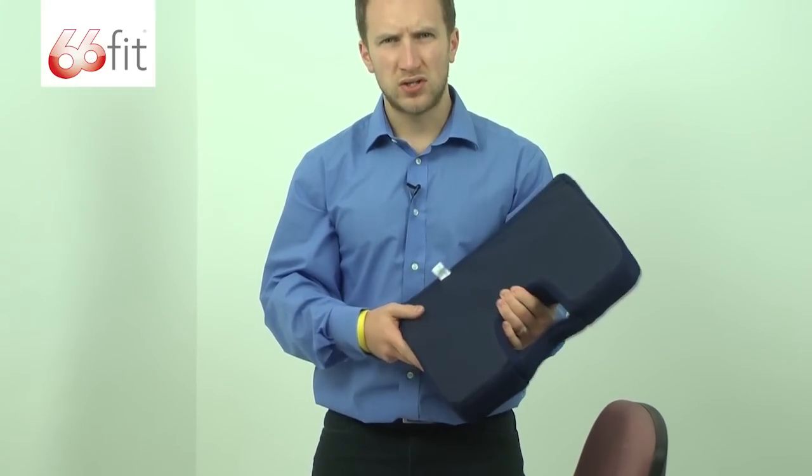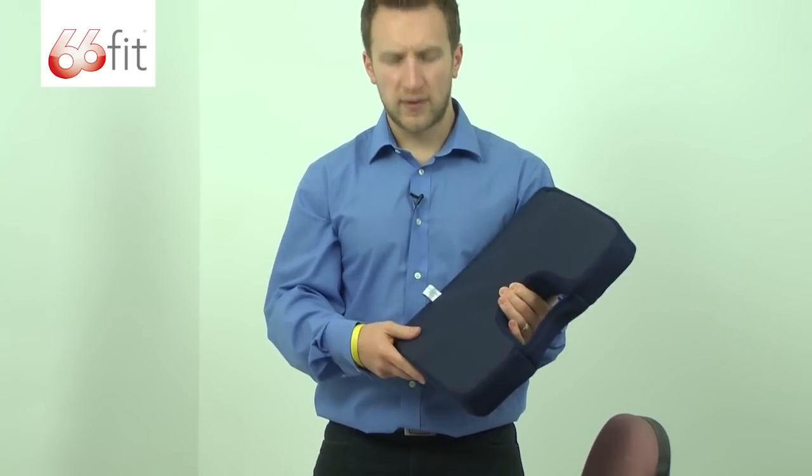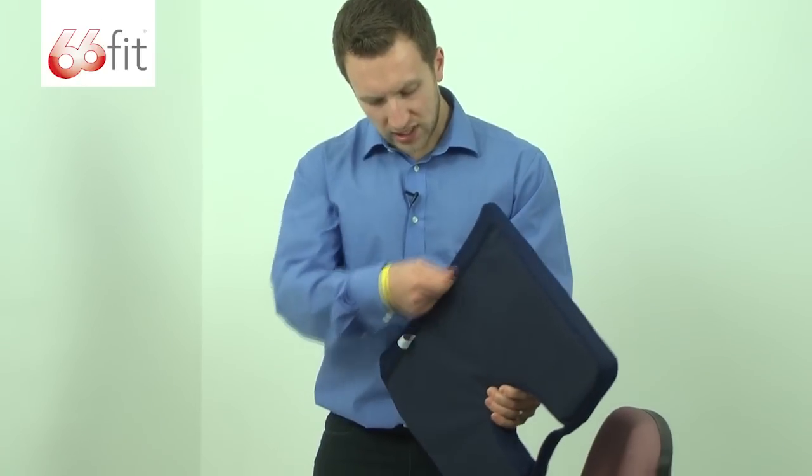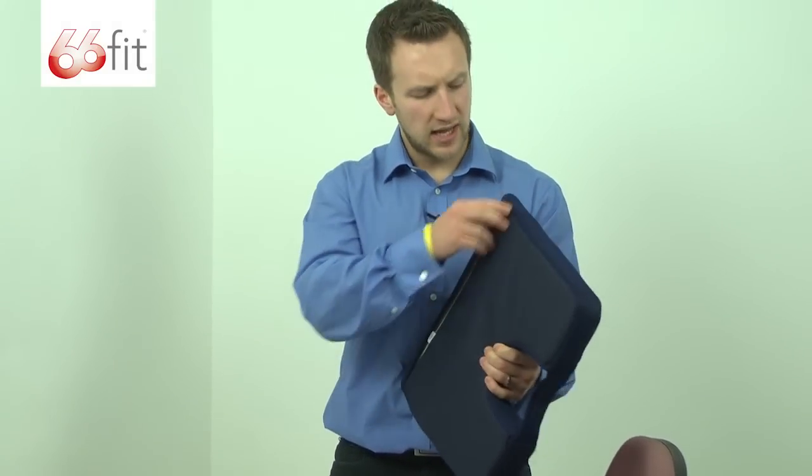We're using this office chair here, but you can use a car seat, office chair if you are at work, or a normal chair at home. We've also got a zip — you can take the outer layer off and if you want to hand wash that or put it in a washing machine, you can do.